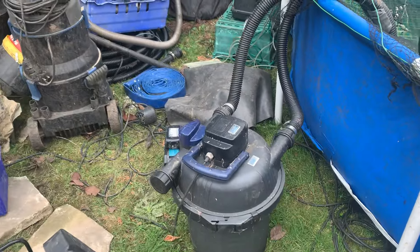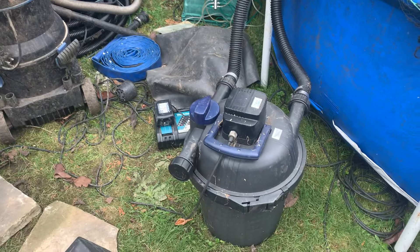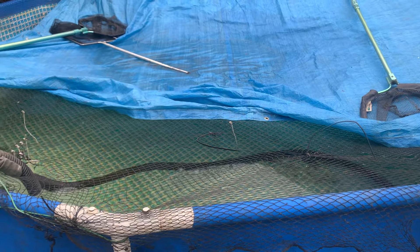We gave it a clean before we set it up and it's cleared the water in a couple of days, so I should imagine it's well filthy — when I get a moment I'll do that. But look what it's done to the water over a period of about three or four days, and it was rotten when we took the water out.